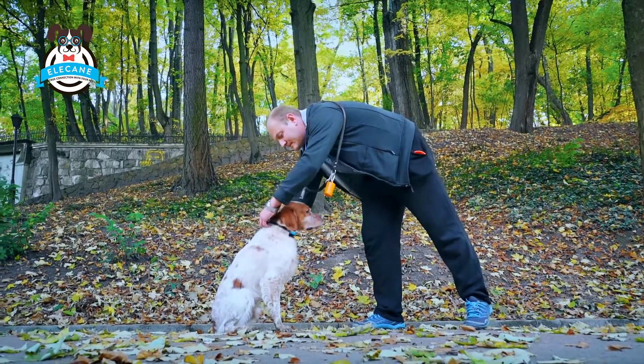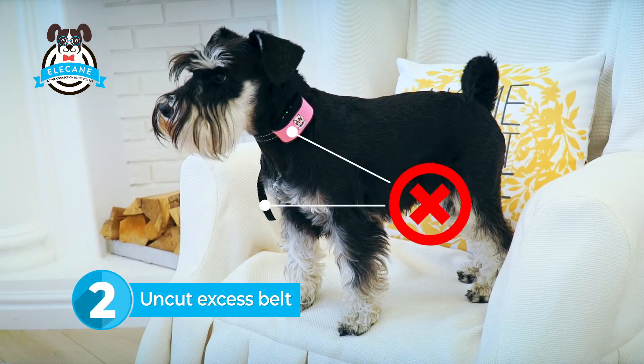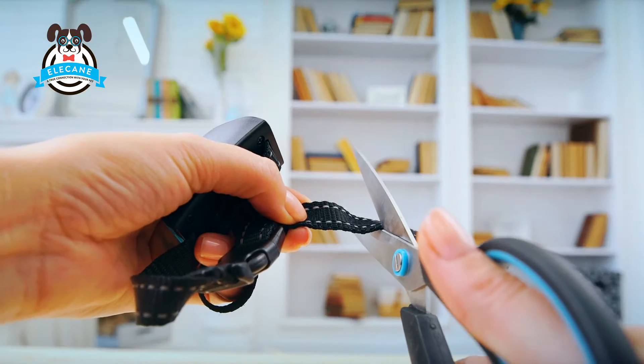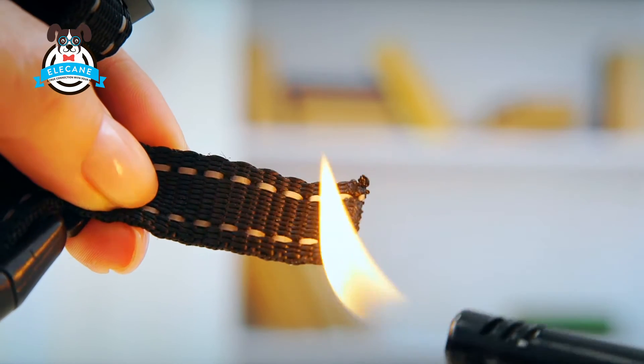Adjust the belt so it fits snugly on the dog's neck. If you do not cut the excess belt, the collar will shift and it won't be at the center of the throat, so it will not work when the dog is barking. Cut the excess belt and treat the edge to prevent the collar from being damaged.